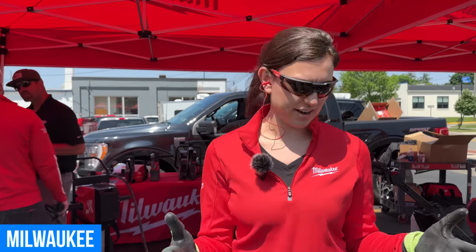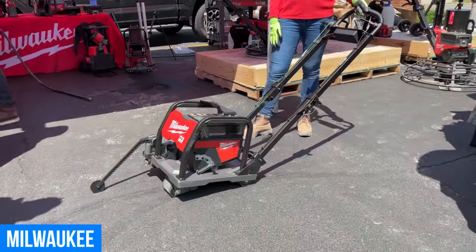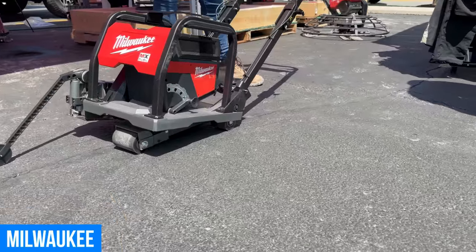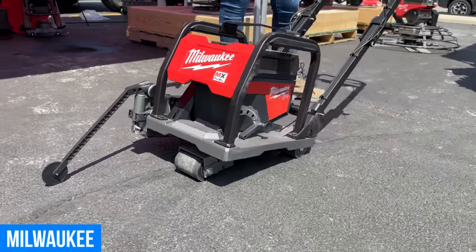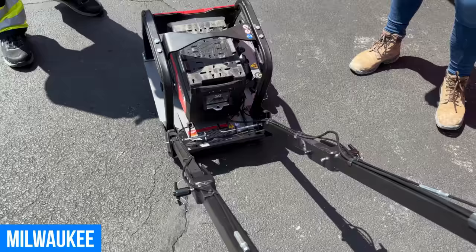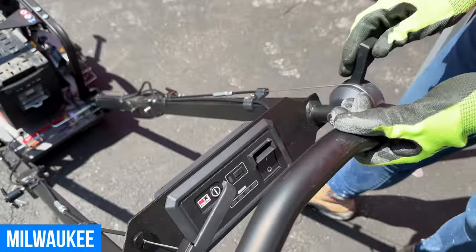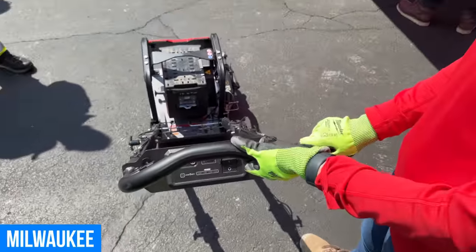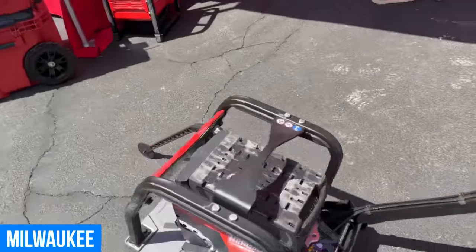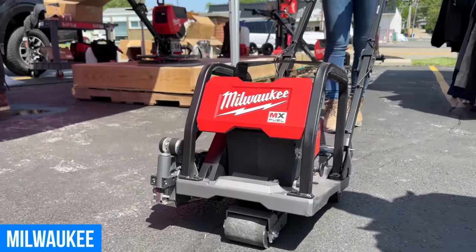We are the first brand that is able to provide a completely cordless lineup of solutions for wet concrete, all the way from pour to finish. One of the new products is our MX Fuel 6-inch green concrete saw. This tool has the ability to cut up to 1½-inch depth with no gas headaches but gas-like performance. On one battery, you're going to get up to 160 linear feet of cutting per charge. Everything you need to operate the tool is right at your fingertips, including a game-changing guide arm lever feature. Today this is done completely by hand and you have to interrupt your cut — we bring everything to your fingertips to keep your work going.